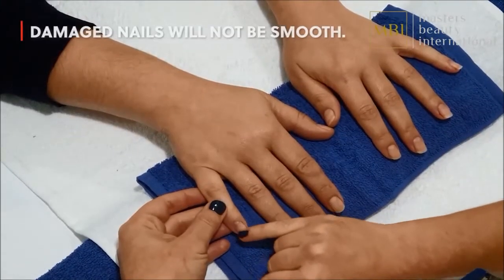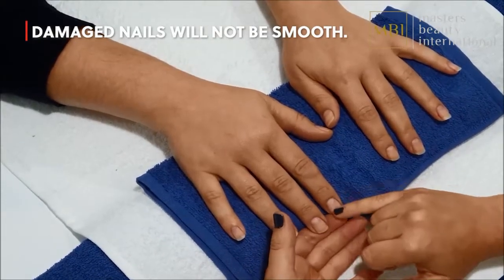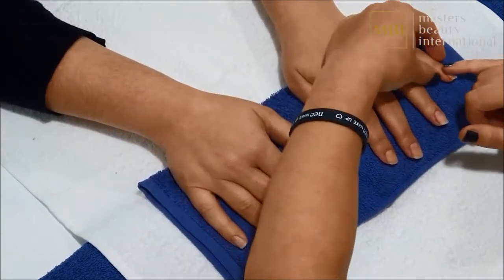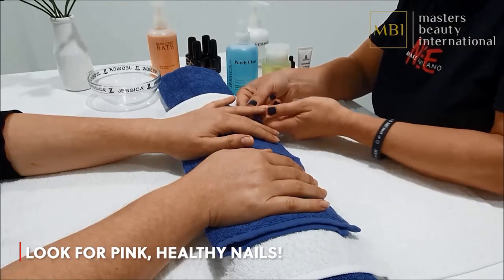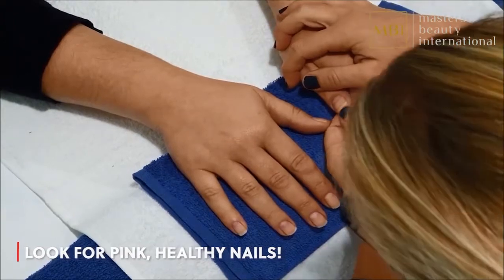Check for the smoothness of the nail by running your thumb over each nail. If the nail is damaged you should treat the condition before proceeding with a gel manicure. Look at the colour of the nail plate — healthy nails should be pink in colour and flexible. However, more rigid nails are still okay for gel.